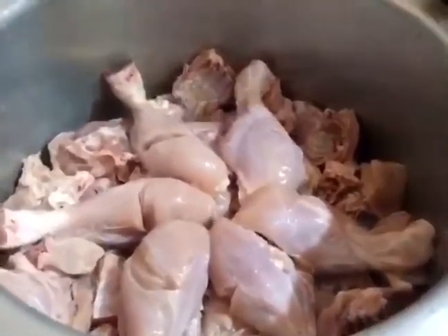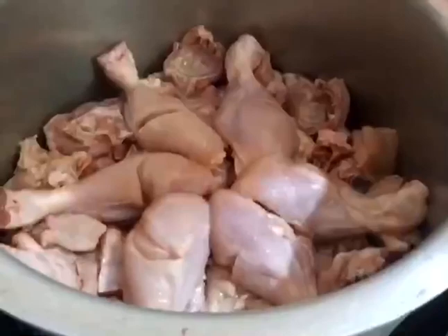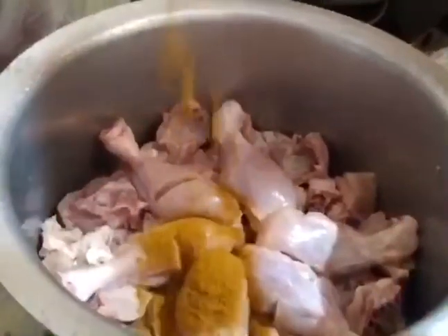This is a good dish. I will make a dish with a marinate. This is the sauce.